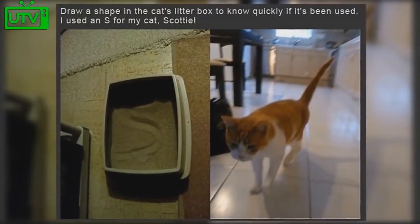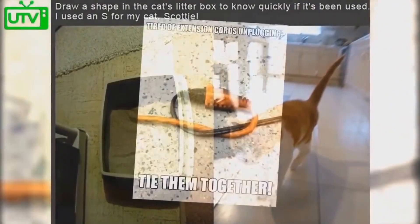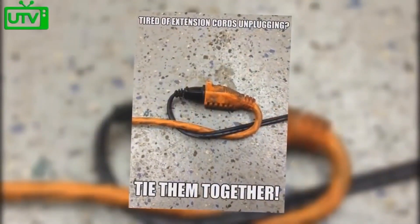Draw a shape in your cat's litter box to know quickly whether or not it's been used. Tired of extension cords unplugging? Tie them together.